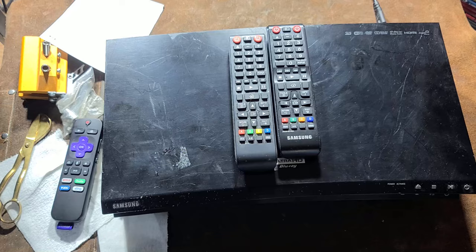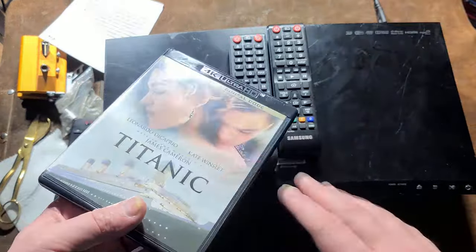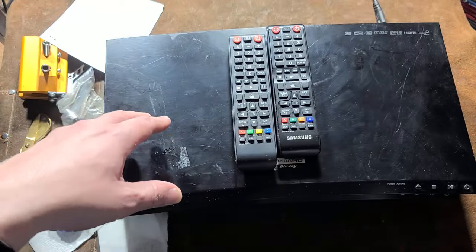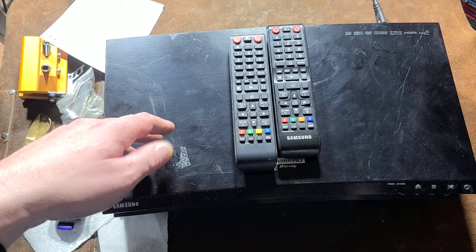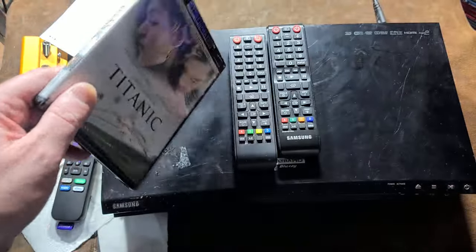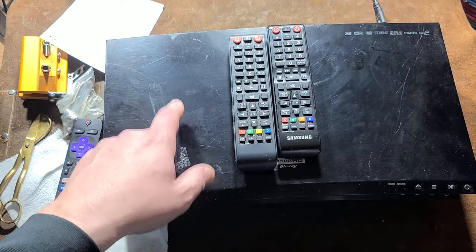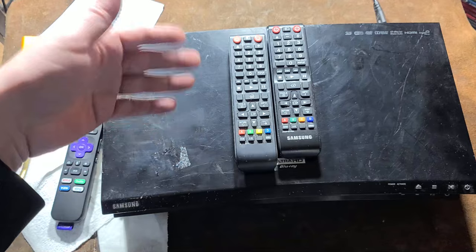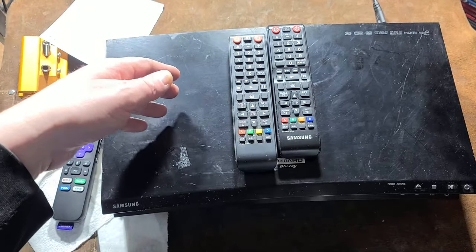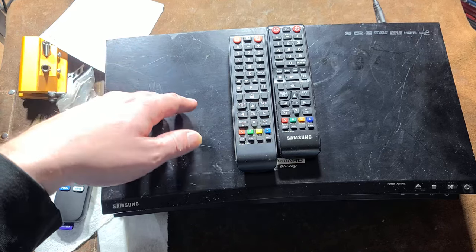Anyway, there are two different levels of encryption when it comes to Blu-ray discs and 4K Ultra HD. There's the encryption on the disc itself — Blu-rays are encrypted with something called AACS — and then there's a secondary encryption called HDCP, the High-Definition Content Protection protocol.